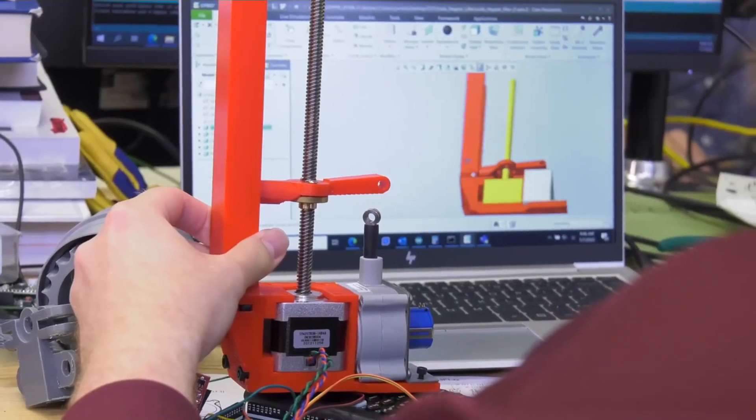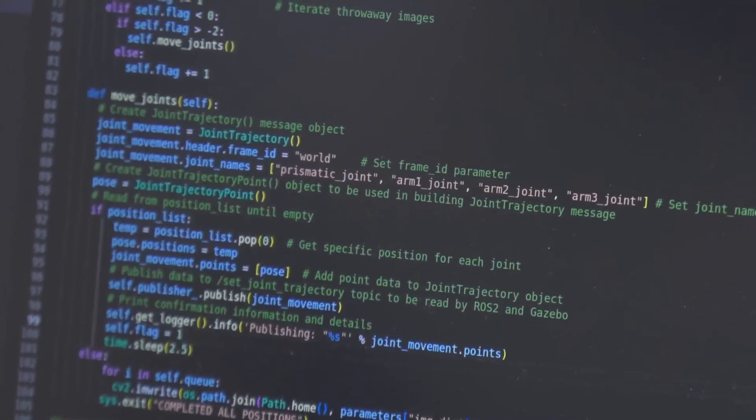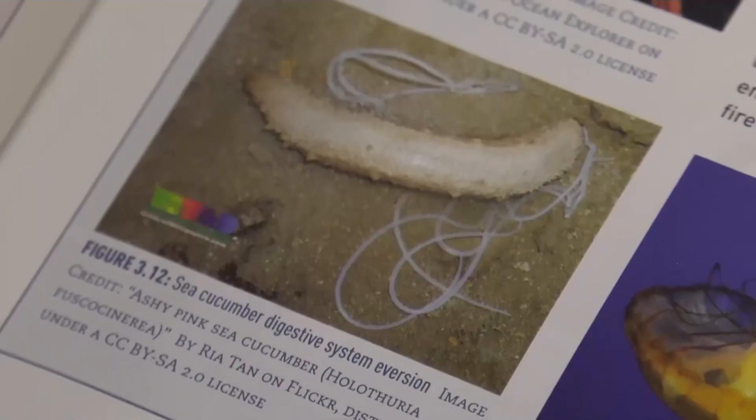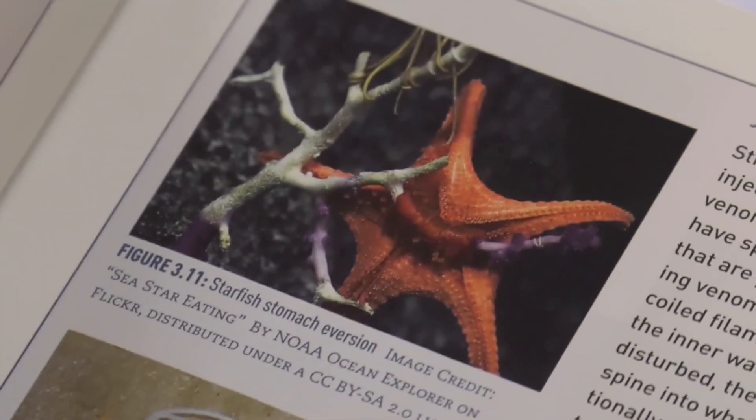Robotics itself is multidisciplinary — many different fields come together for robotics. You have mechanical engineering, software engineering, physics, and math. In particular with soft robotics, there's a lot of biology in there. Students don't necessarily understand that, and that's okay. But as long as they have the underlying capabilities to work in that type of environment, it tells me that they are absolutely fit for a job like this and other jobs here at NASA.